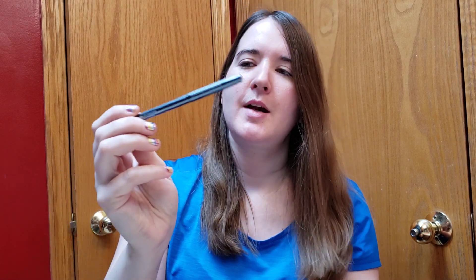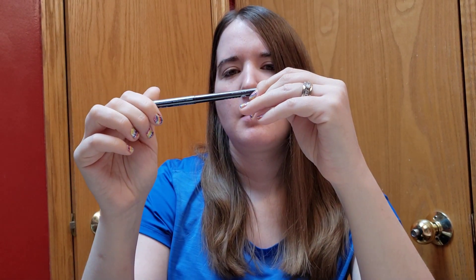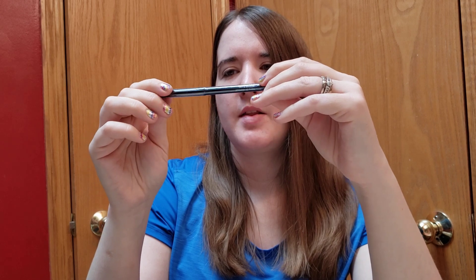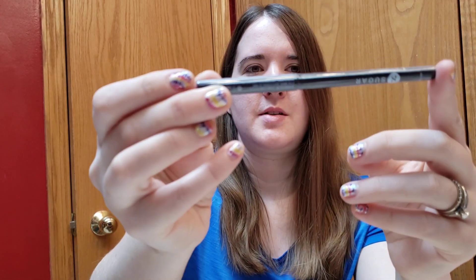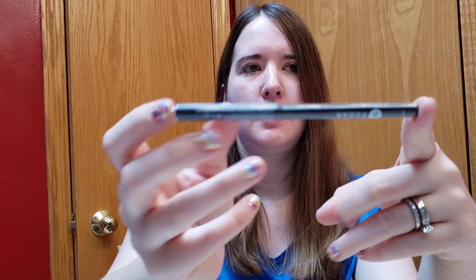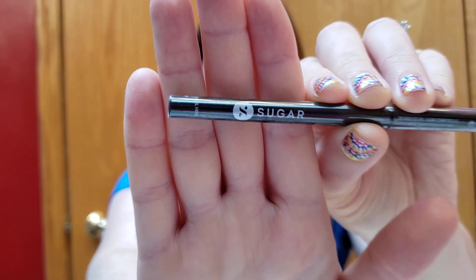Next thing I'm pulling out is Sugar Blackout. I think this is eyeliner — it's not explicitly telling me but obviously it's probably some kind of eyeliner. It says Sugar right on the front. I love eyeliner.